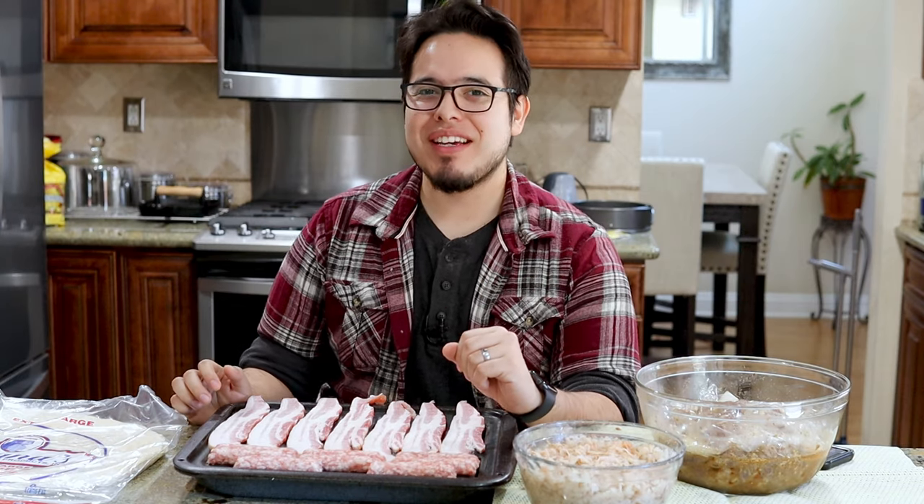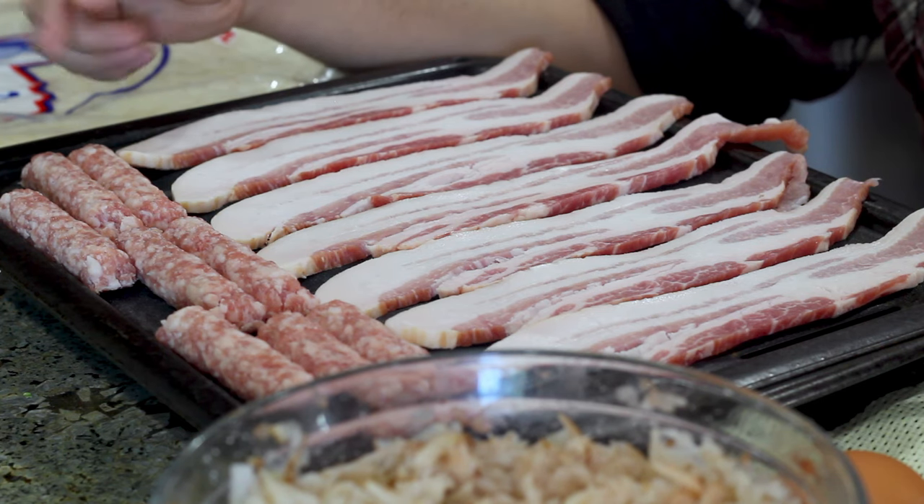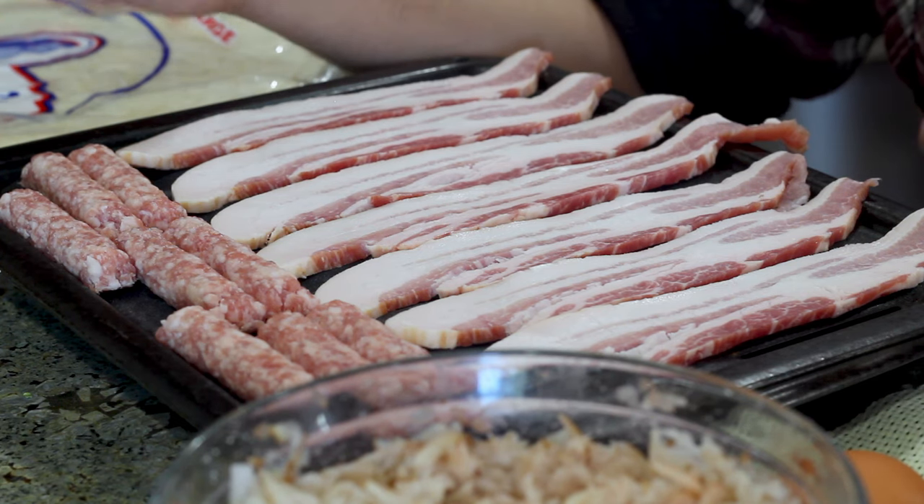Let's start off with our ingredients. Breakfast burritos — we've all had them. Super simple to make. You can go super extravagant, you can go super simple. Today we're going to go pretty simple. So we're going to be using some breakfast sausages — whether you get them in link or patty, doesn't really matter as long as you got the sausage.